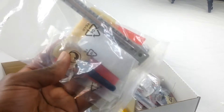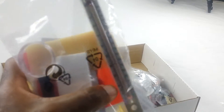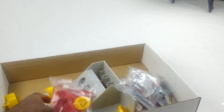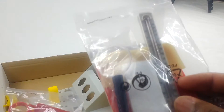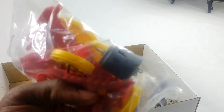This is salt — it has not been opened. I got a little magnifying glass. And a little thermometer — this is also all sealed and has not been opened yet.